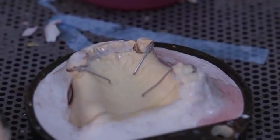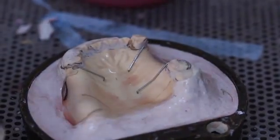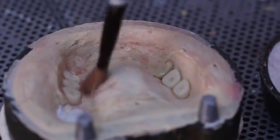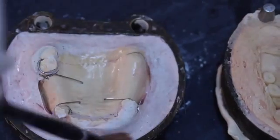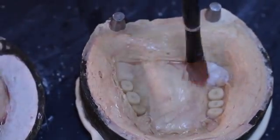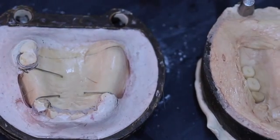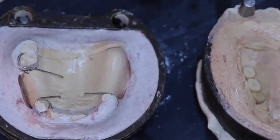While the flask is still warm, one coat of sodium alginate separating medium is applied. Make sure that the separating medium is not applied to the ridge lap areas of the artificial teeth. Apply a second coat of cold mold seal or sodium alginate on the fitting surface of the cast. Apply resin monomer on the clasps and the ridge lap areas of the artificial teeth to facilitate chemical bonding.